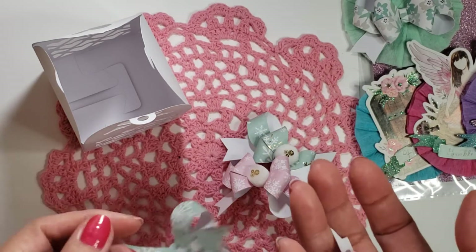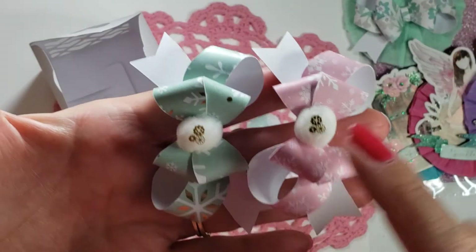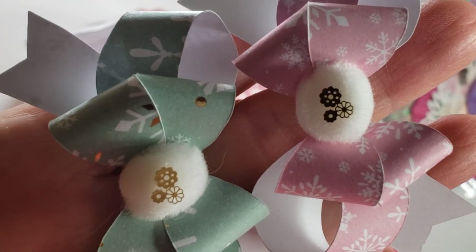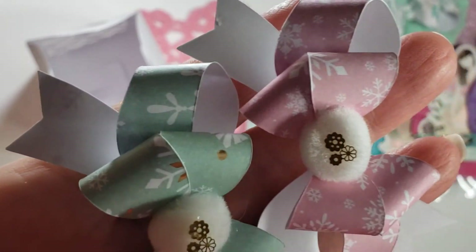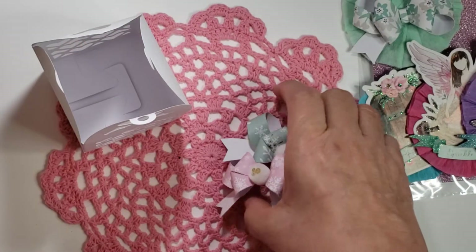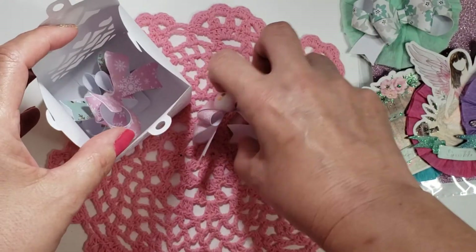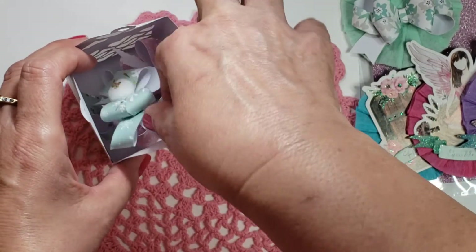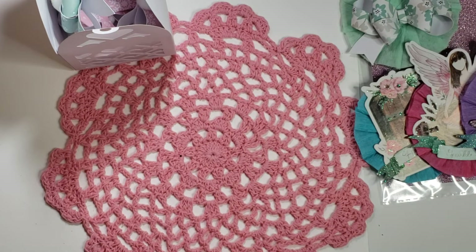I switched over to the Recollections Sugar Plums paper and I created my little bows, and I put little mini pom-poms on there. Those are the fingernail charms from BB Craft, so I will definitely link those below, as well as the BB Craft YouTube channel. I made two of each — pink and green. I decided I didn't want the bows to get crushed, so that's why I'm putting them in the box. I'm hoping this paper box will keep them safe.